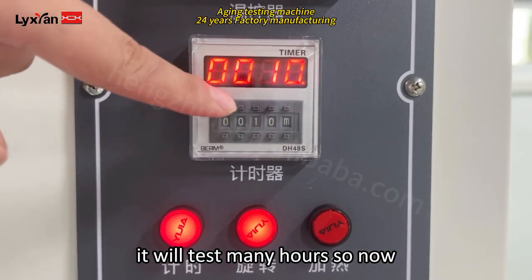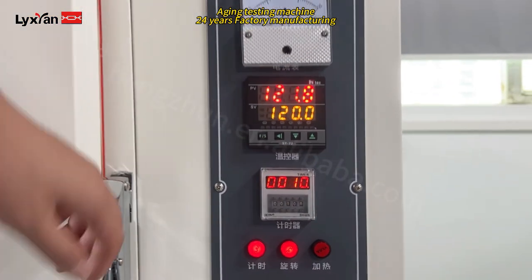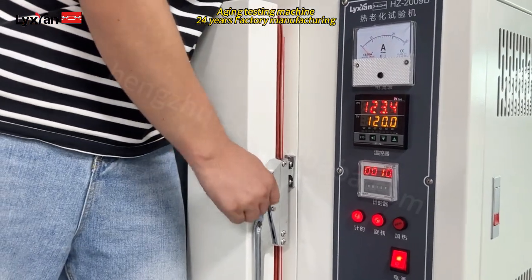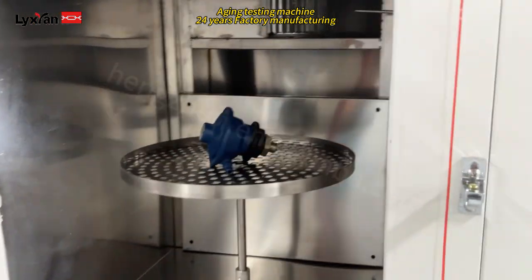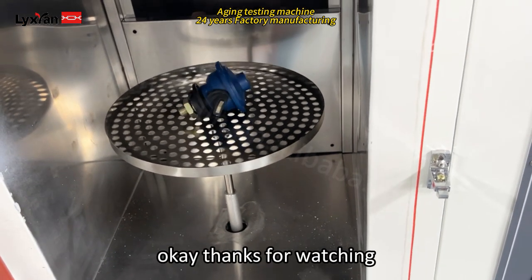Normally it will test many hours. So now we just showed you 10 minutes. So now we stop the testing and I will open the door. Thanks for watching.